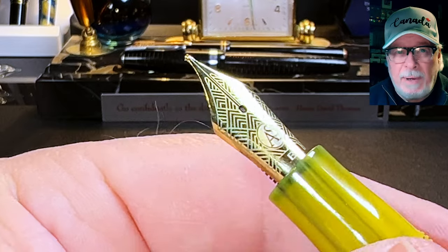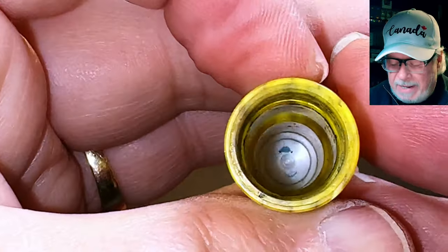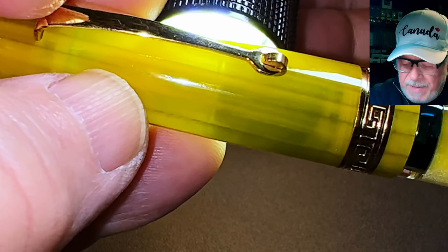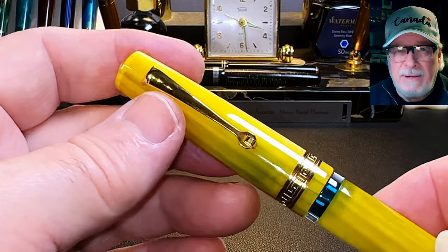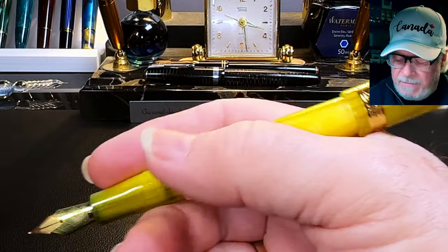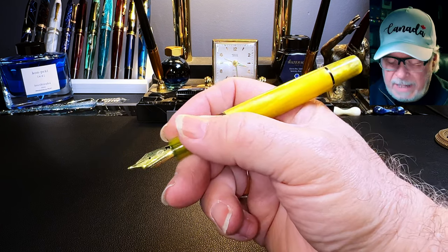The nib and feed are part of a nib assembly that unscrews for maintenance or replacement. The inside of the cap shows a small ledge milled into the celluloid that meets up with the section to seal the nib, but that ledge is very slight — looking at it in the light from behind, that section doesn't actually meet up with that ledge, so I'm not sure about the sealing ability. Even with all these cap threads, the nib does dry out between uses and needs some priming to get it going. Fortunately, that's easy enough with the piston. The cap posts securely but not very deeply, making a fairly long pen.